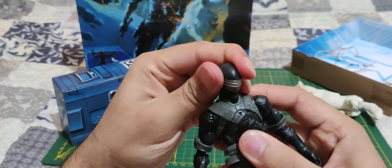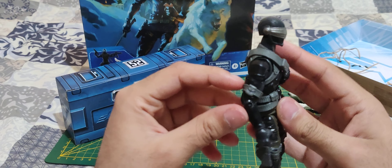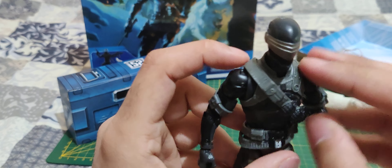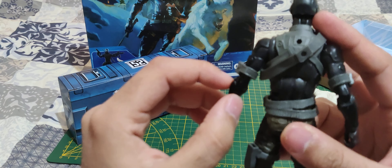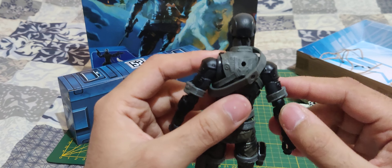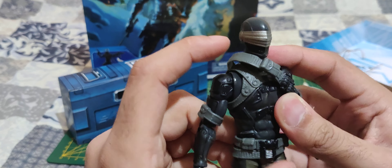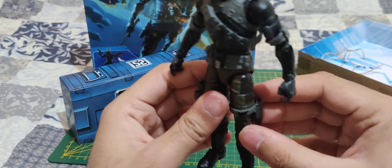Let's take a quick look at Snake Eyes. He's basically the same Snake Eyes as every version you can find in the Classified Series, except he has a different paint job. He has some gray belts, a gray undersuit, and some black armor on him. He has a greenish type of pants — army pants basically.